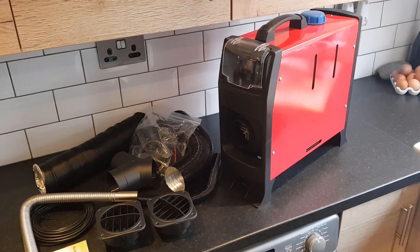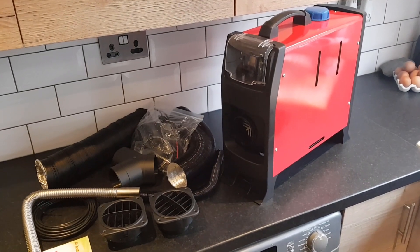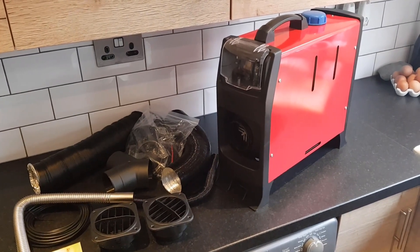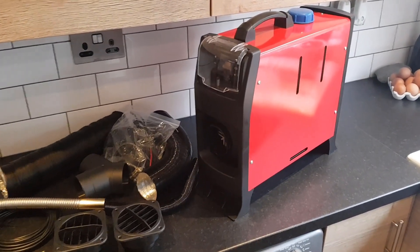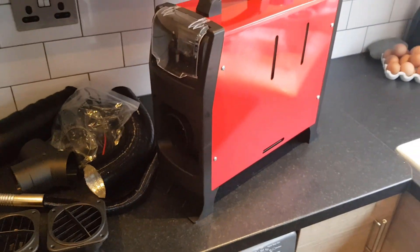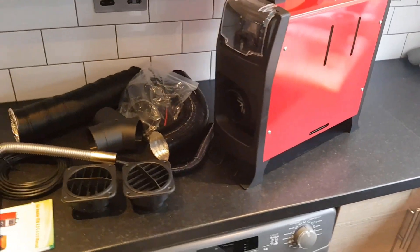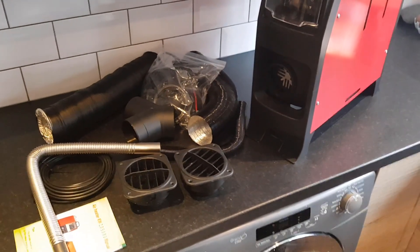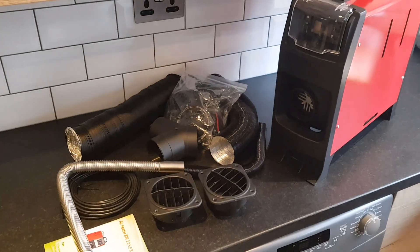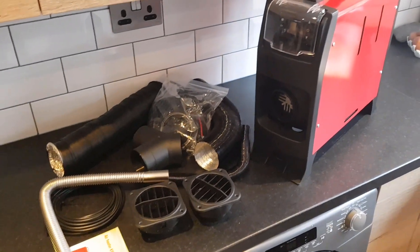Today, myself and Rob are going to have a go at installing this diesel heater in the RV. We got ourselves a five kilowatt heater at a good price, which came with some bits and pieces. We've also added some extra hose, an extra vent, that kind of thing.